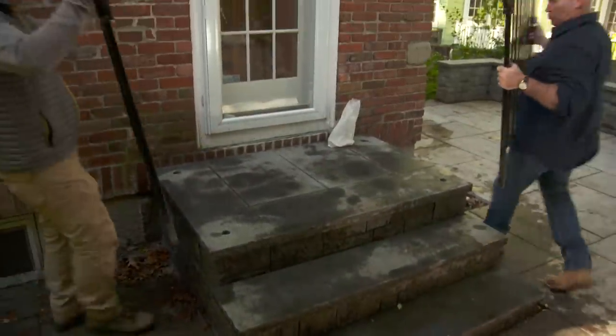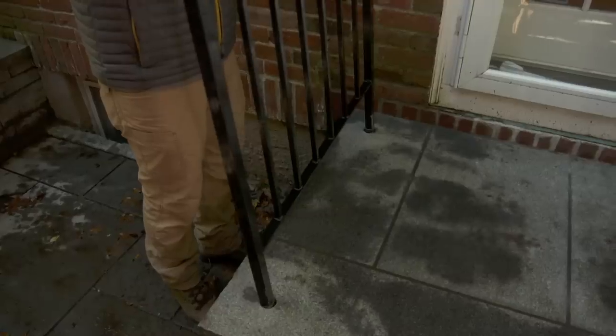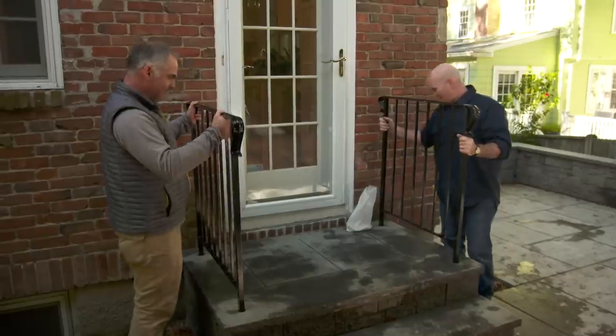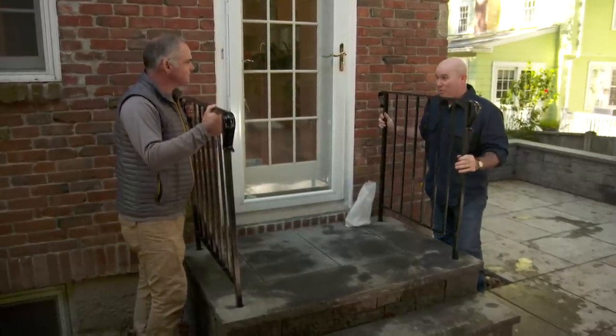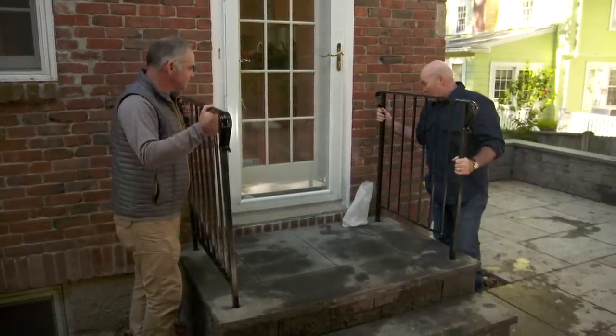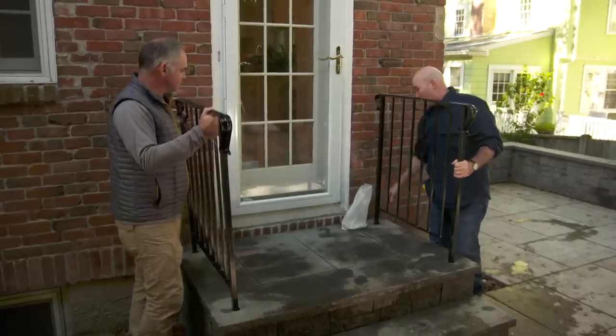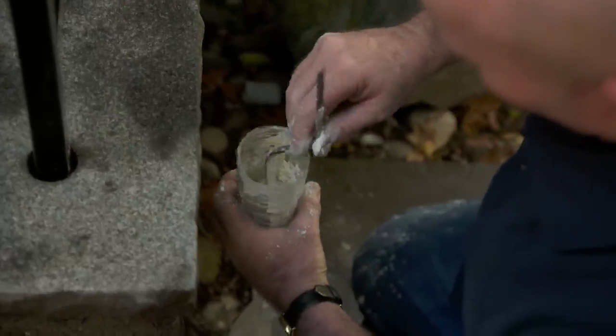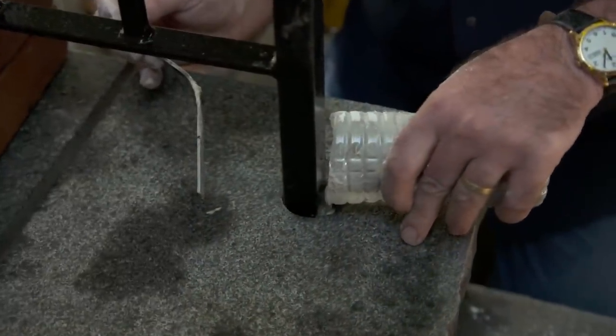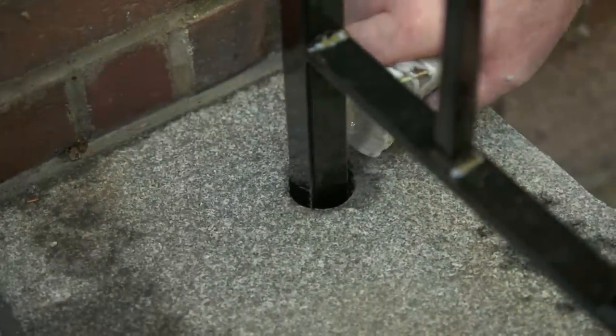Let's make sure these rails fit nice and tight. Great, that fits great. Mine looks good too. As you remember, the post is probably the most important thing in the job that we're doing. The other main component is going to be how we fill these holes. We're going to use anchoring cement, which is a type of hydraulic cement, except it's much stronger. It actually sets up in about 10 minutes, so we're going to work nice and quick and do one hole at a time.